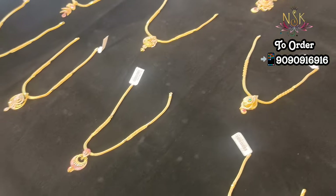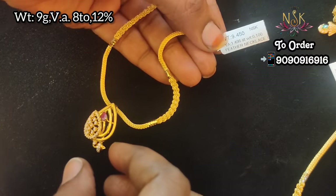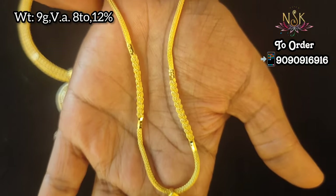You can order online. Just 8 to 12% wastage — the lowest wastage in this light weight collection.